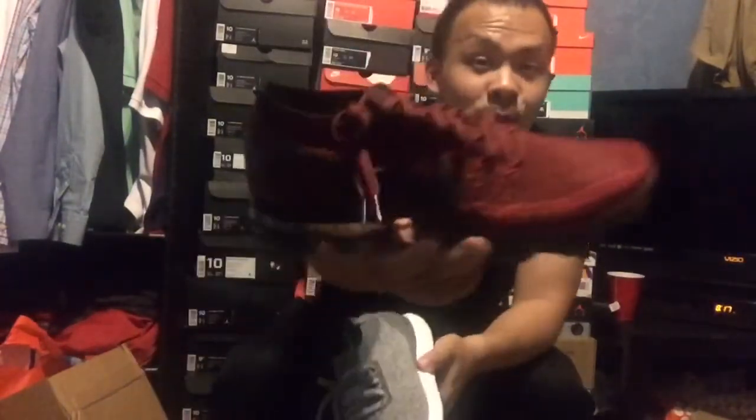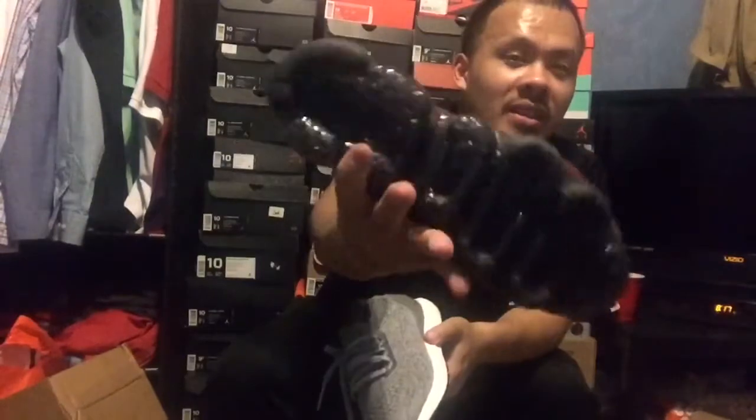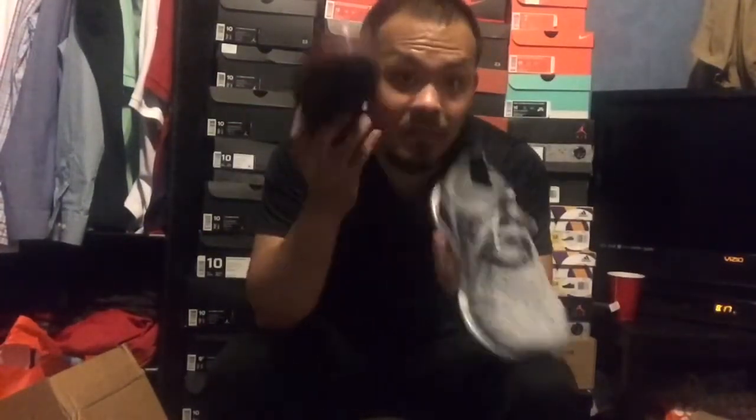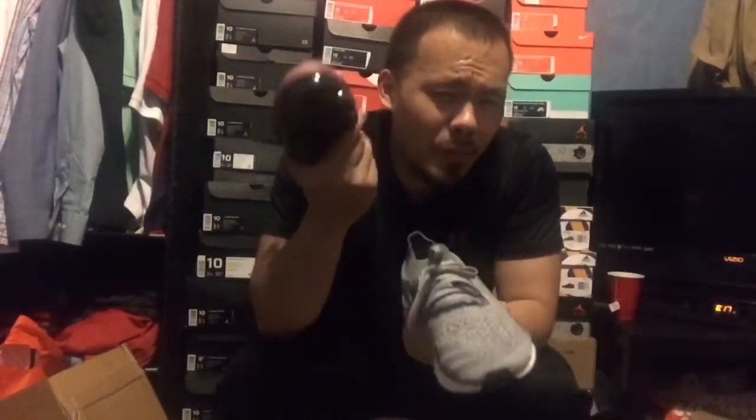This one looks futuristic as hell. Look at the air bubble pattern on the bottom — I really like these. I like the VaporMax better than the Ultra Boost. It's just a little bit overpriced, because you can sometimes catch Ultra Boosts for around $140 on sale, but you can't really catch sales on the VaporMax yet since it's pretty much new.